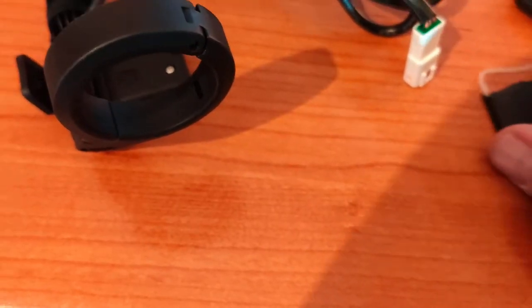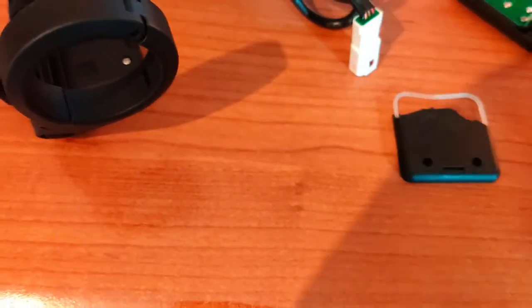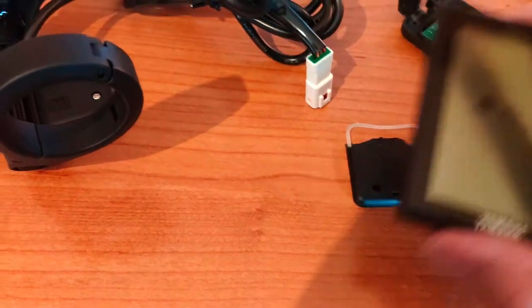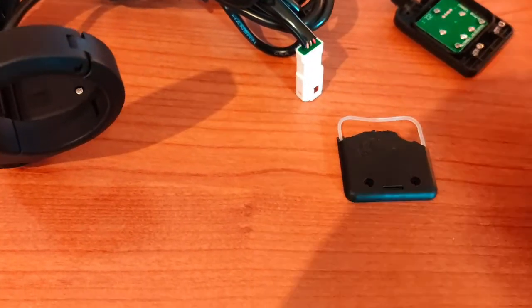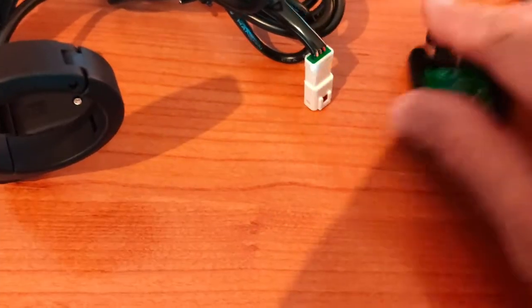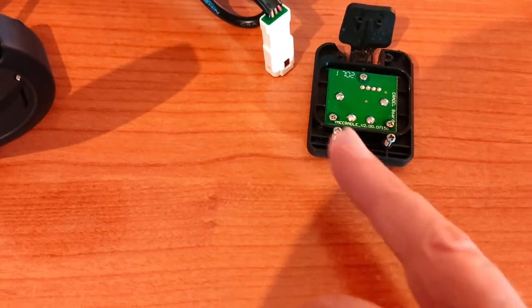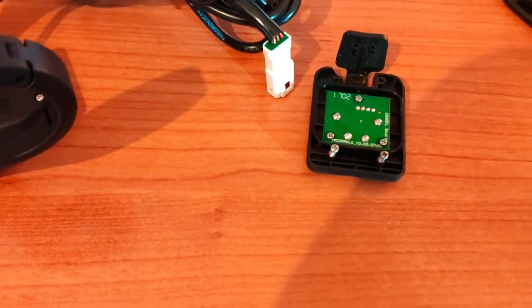It breaks the plastic back here where it actually joins onto the main shoe that holds the display. This is the PW, not the PWX. The problem is that when it shears off, it pulls the wires off as well, and nobody knows where the wires go.